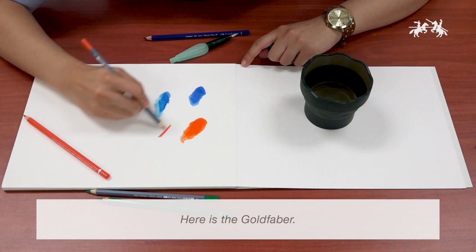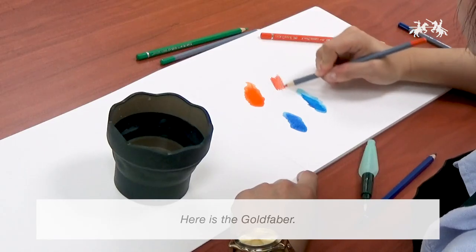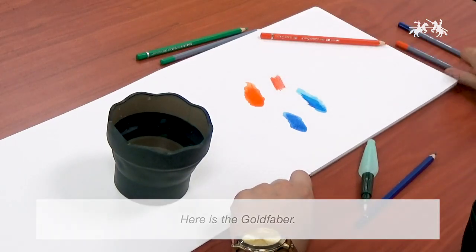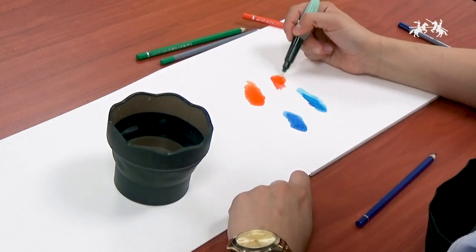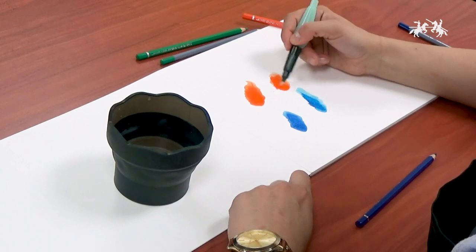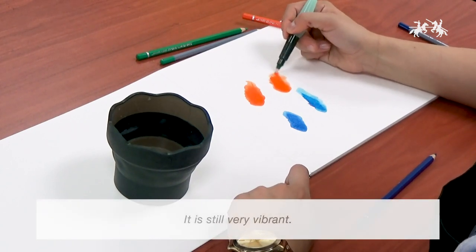Here is the Goldfaber. Still very vibrant.